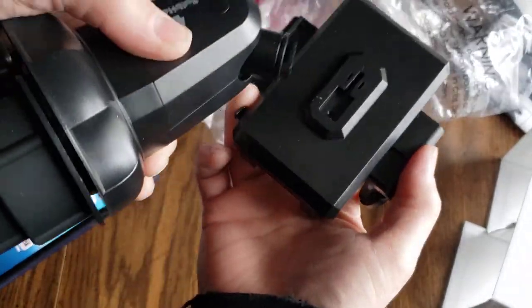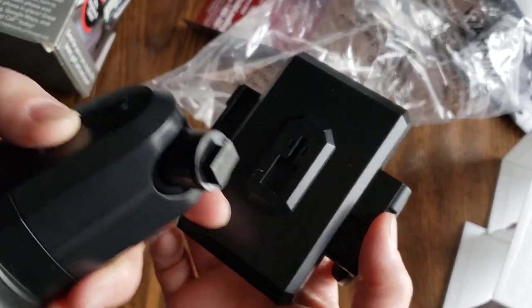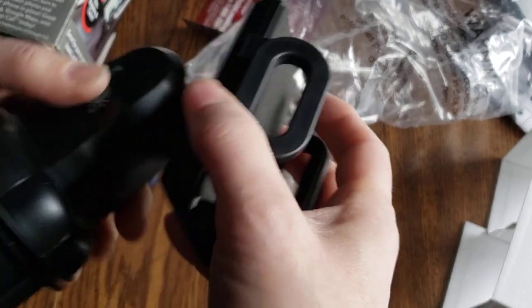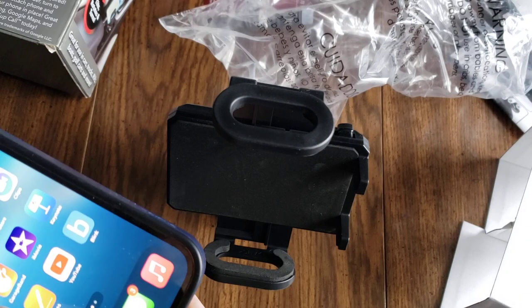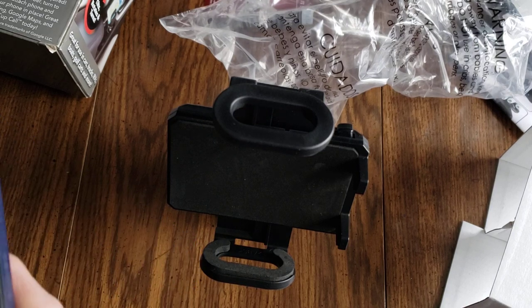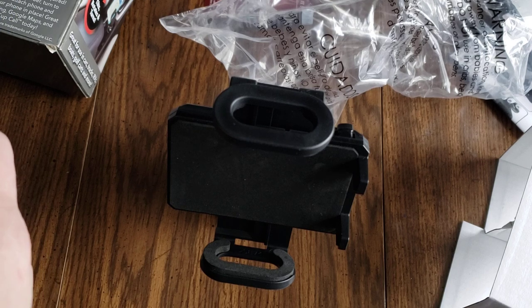Looks like this slides into here. Got little plastic bits to break off — do that. Looks like you can go horizontal with it, which is nice, because if you're going to be like, here, let's do driving — do Google Maps. I'm going to do Google Maps. Search like, I don't know, New York City.